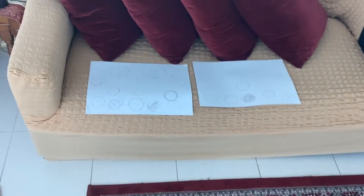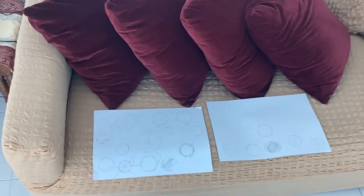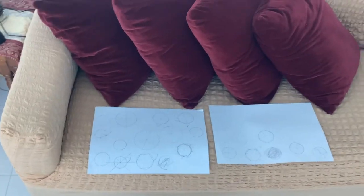So they're huge — I'll need to go way over to the top to fit them all on the screen, and these are my A3 papers.